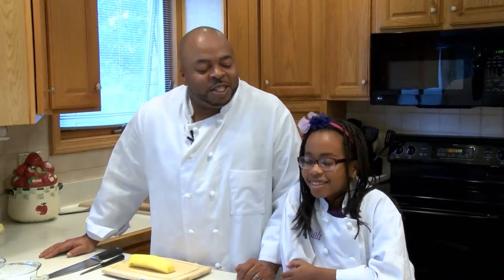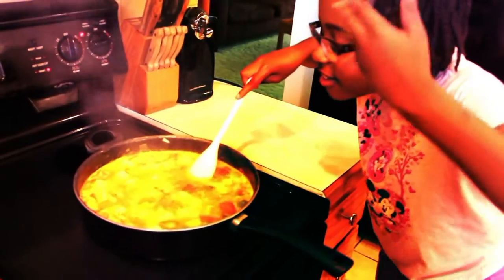Hey, welcome to Dining with Daddy. I'm Chef Shawn Davis and this is my beautiful daughter, Savannah. And today we're going to make some pineapple croissants. Let's cook, Daddy.